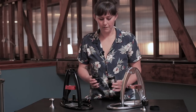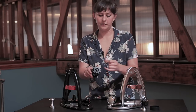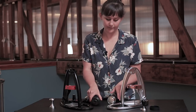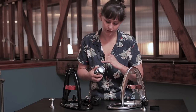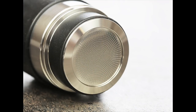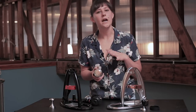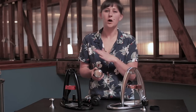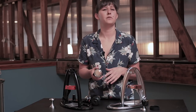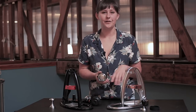Finally, if you look at the bottom of the portafilters — with the Flair Classic, your espresso comes out of a little spout, and that's it. The Flair Pro has a bottomless portafilter, so you can see the whole screen at the bottom that your coffee is getting pushed through. This is really helpful for seeing if you're doing a nice even extraction, judging your tamping job, and evaluating particle distribution with your puck — especially if you're just starting out with espresso.